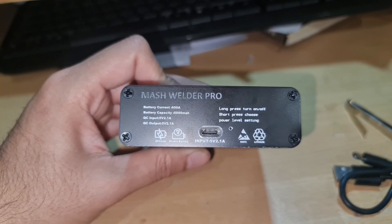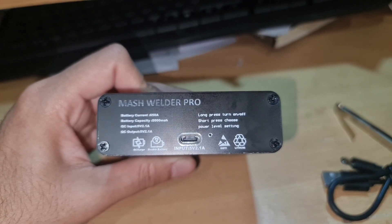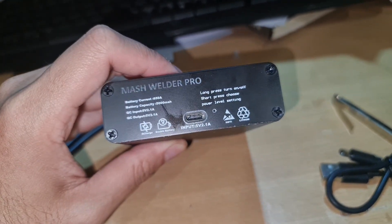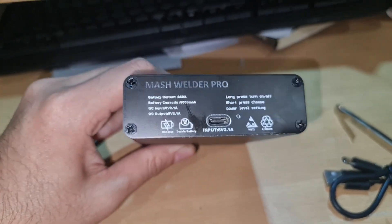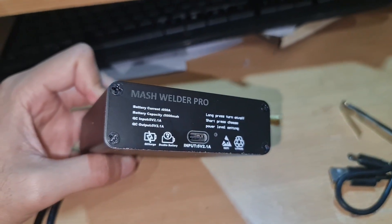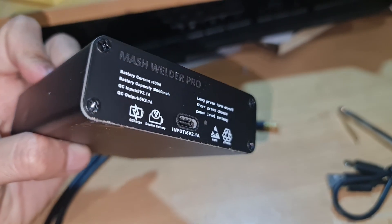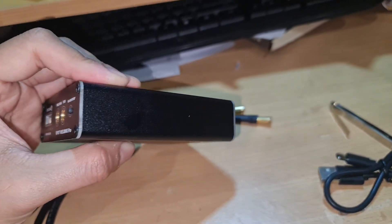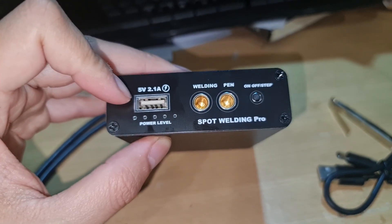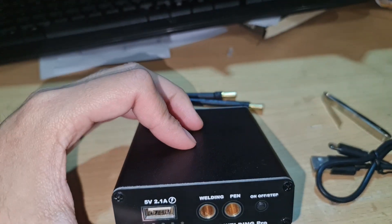The brand is Mushville Pro. As you can see, it's got 5,000mAh and the current is 650 amps. This is the charge input which is USB Type-C, which is good because I don't want the old micro USB anymore. That means I can charge it with the same cable I use with my phones.